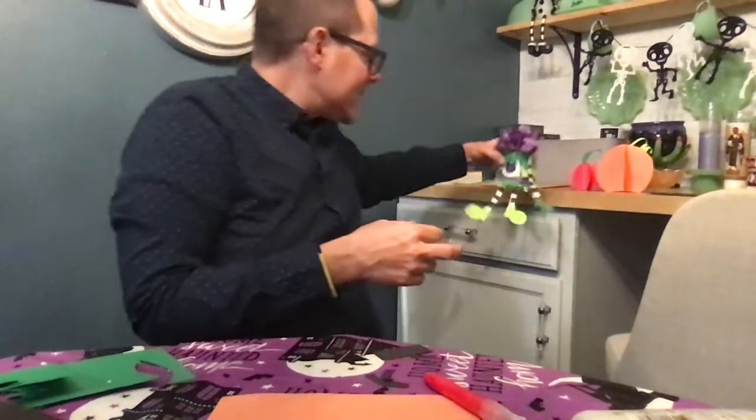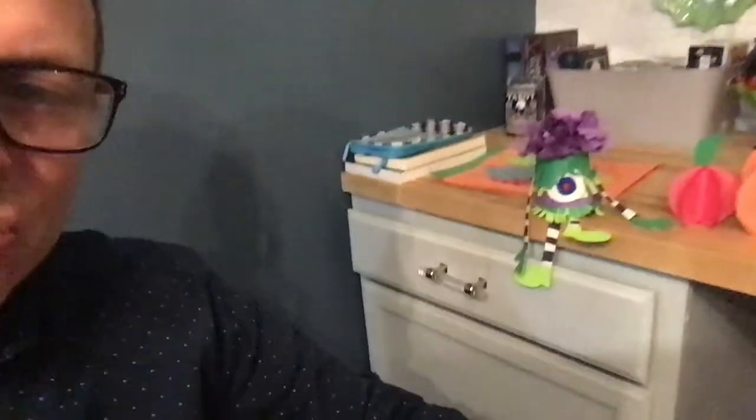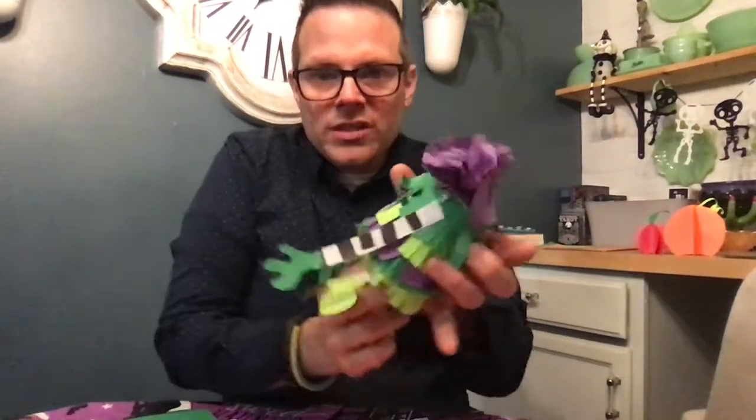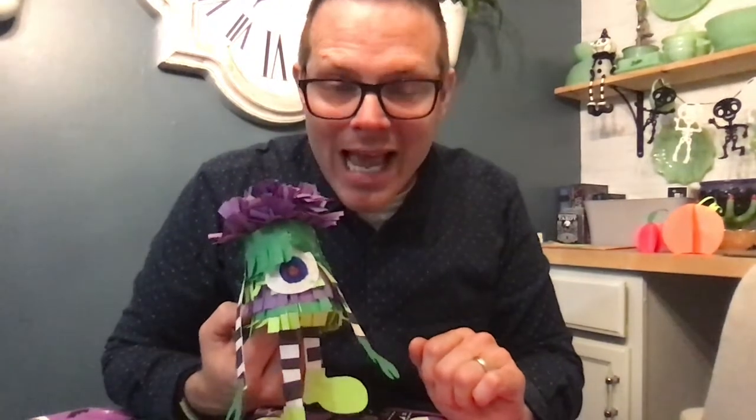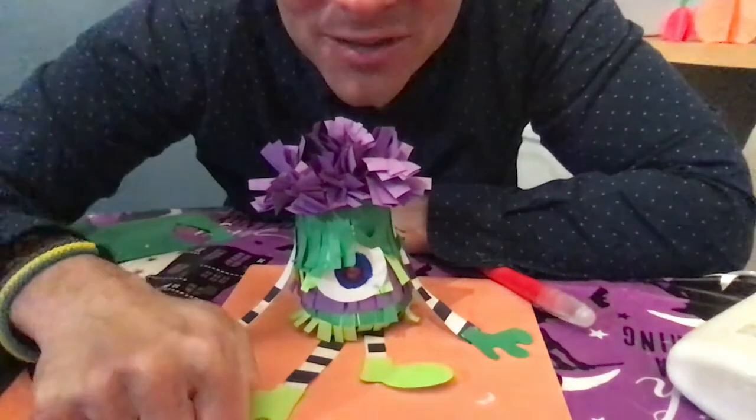Now he can sit on the surface of my table. Boys and girls, give it a try. See if you can take an old cup or an old container and do what I did — create a little character that can sit on your shelf. I'd love to see it. If you finish him, you can post a picture of it for me in Seesaw and that way I can take a look. So have fun creating, have fun exploring, and I will see you next week, boys and girls. Have a great day!